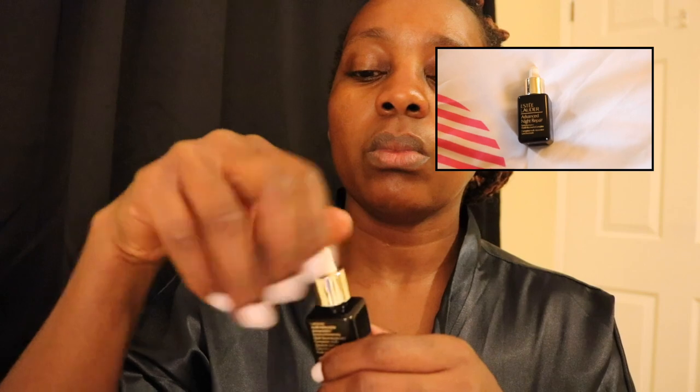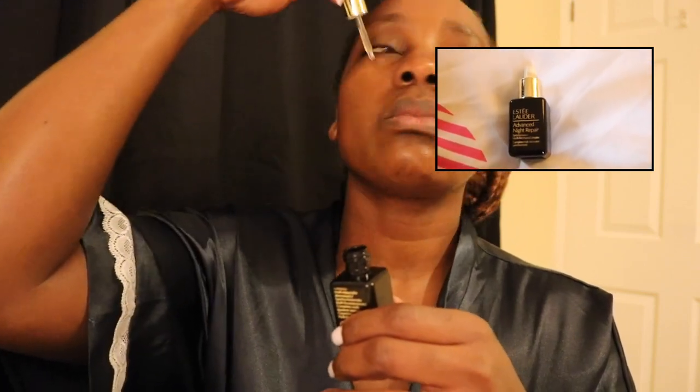The next product I'm using is Estée Lauder Advanced Night Repair, and I love this product because it does the work. This is really one of those products you want to get into your skin knowing you're going to get results. I like to say that my skin is my crown — I want to wear it really well, nourish it, look after it, and make sure it's fitting really well.